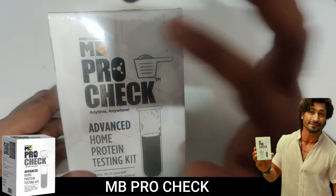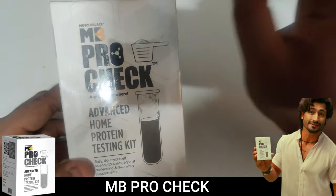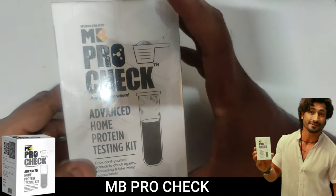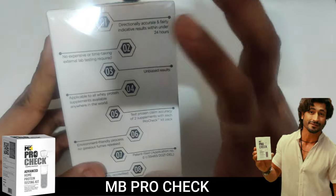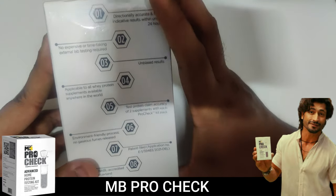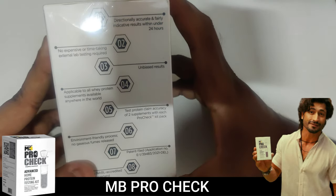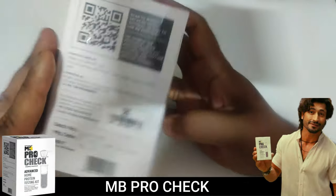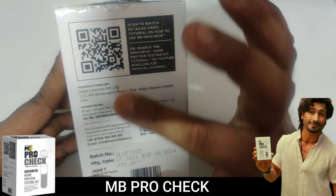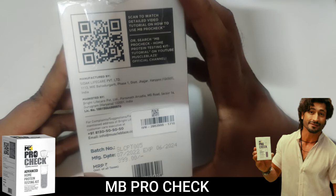This is the Muzzle Blaze Pro — the advanced home protein testing kit. You can test your protein powder, whether it's genuinely accurate or a fake product. I've given a link in the description which will explain it in detail via the official Muzzle Blaze team's video. Follow the steps as directed to get accurate results.